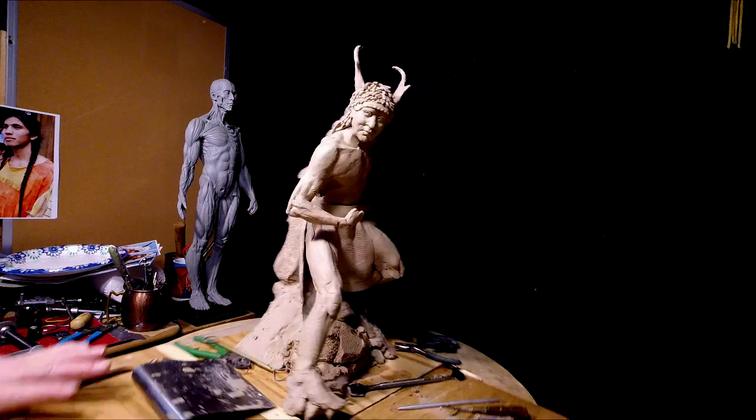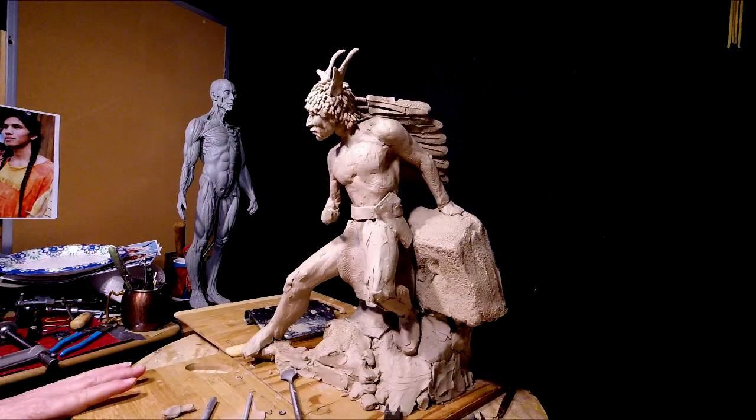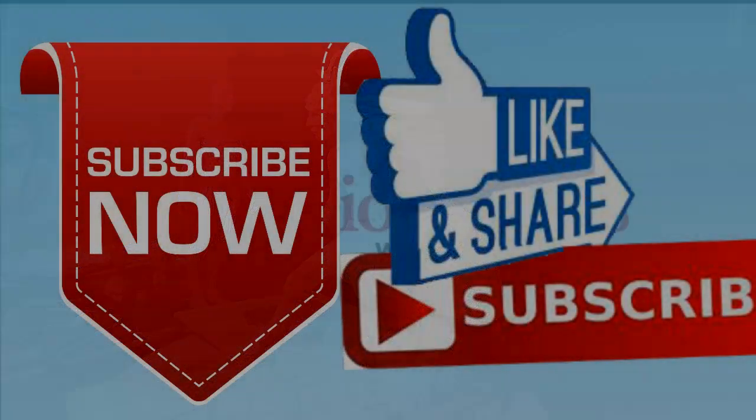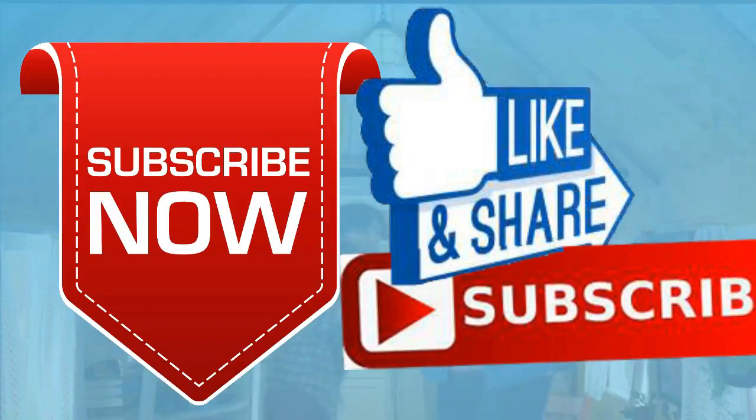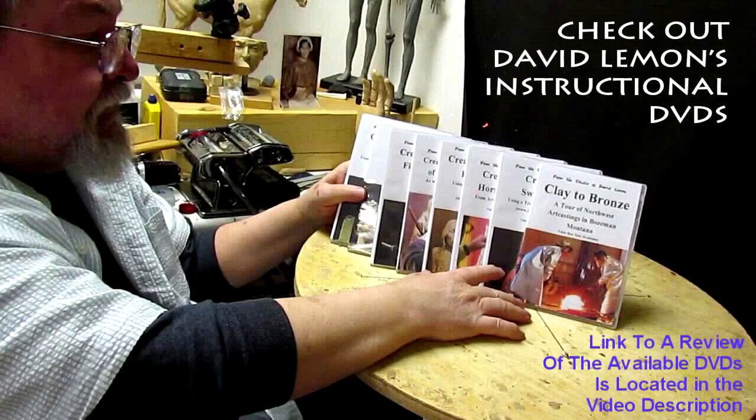Alright, that's going to be it for tonight, and I'll see you guys next time. Give me a thumbs up and share my video, and then check out my instructional DVDs — the link is down below this video. Alright, see you next time.